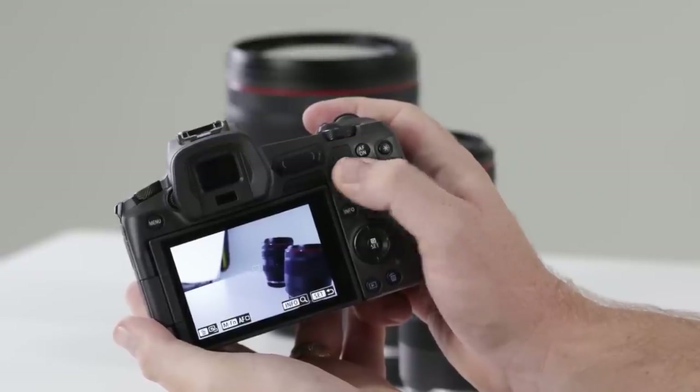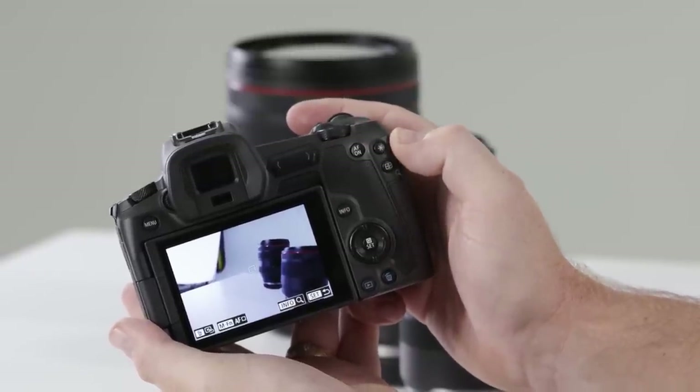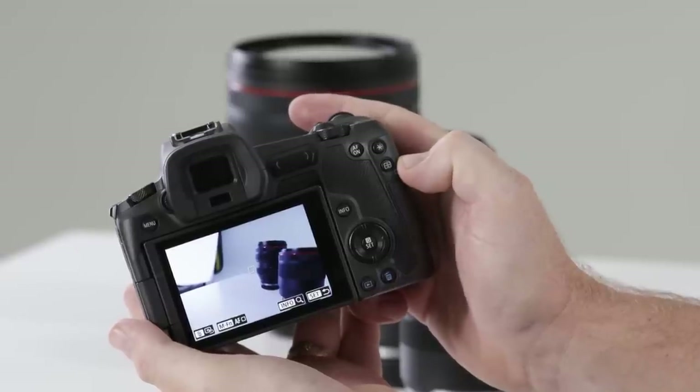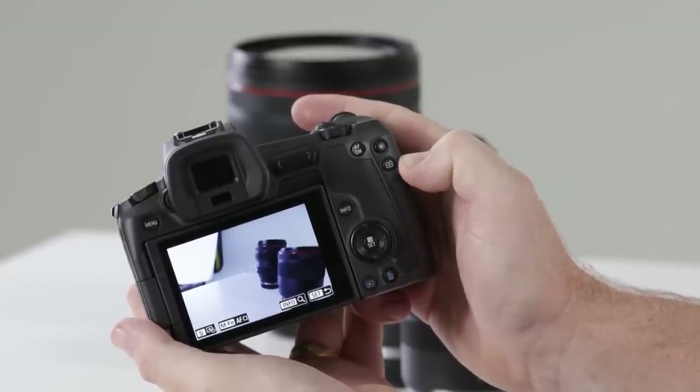You'll also find at the top right the AF-ON button in a traditional location right next to your thumb — nice and comfortable — an exposure lock button which can be customized to do other things, and also the autofocus point adjustment selection button.